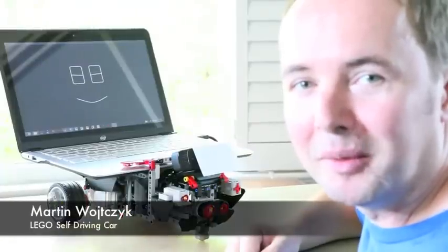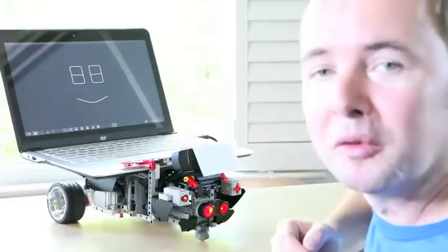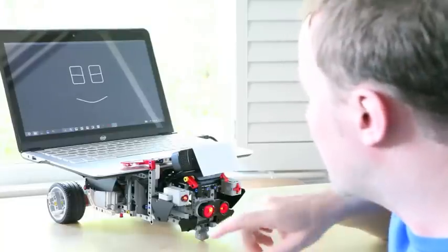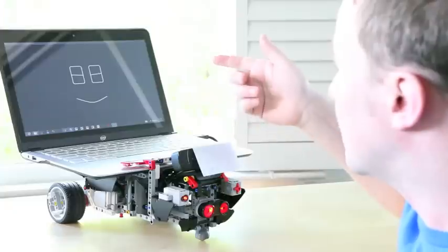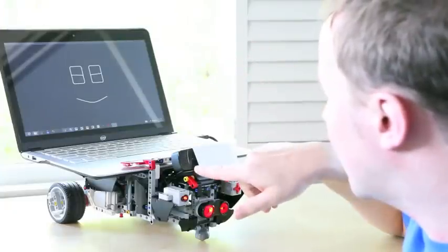Hi, my name is Martin from Team W, and this is Rover, an autonomous mobile robot made out of Lego bricks with an Intel Ultrabook on the back and an interactive gesture camera in the front.